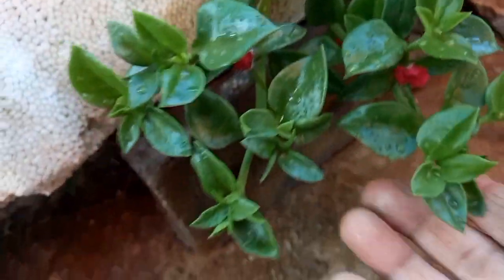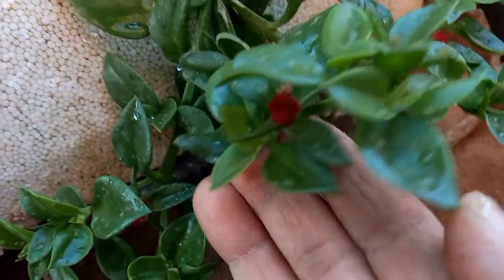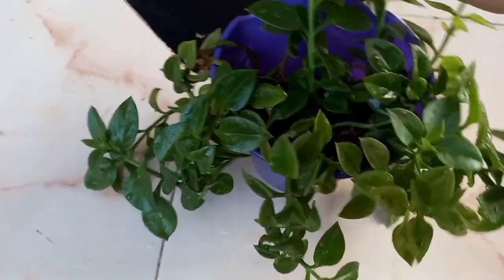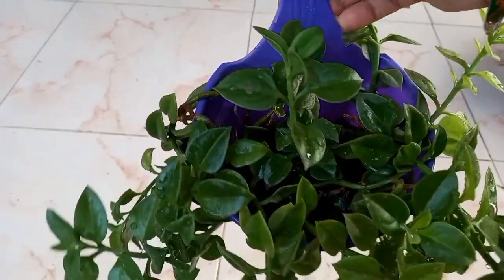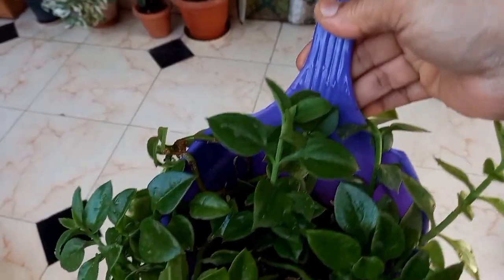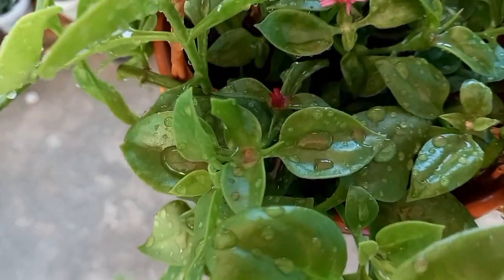This is a hanging variety — you can put it in a hanging basket or in a pot. I will water it regularly and spray it every time to keep it healthy.